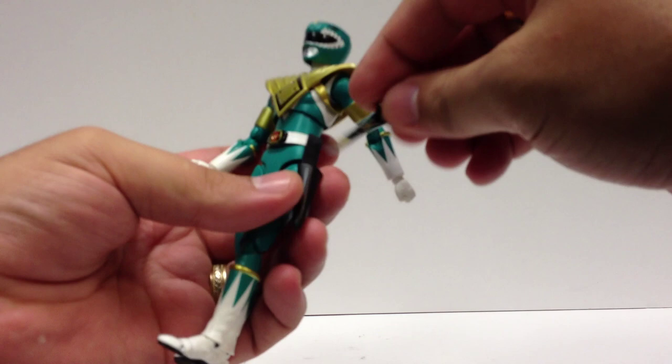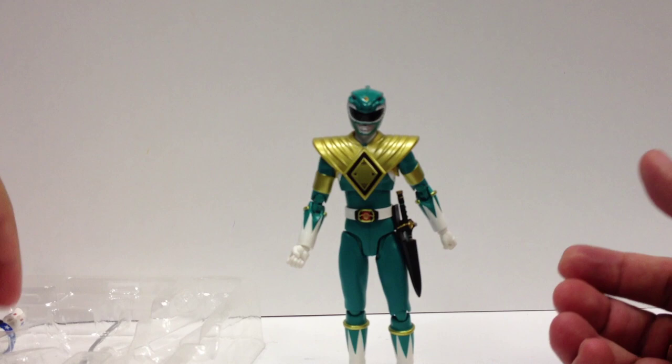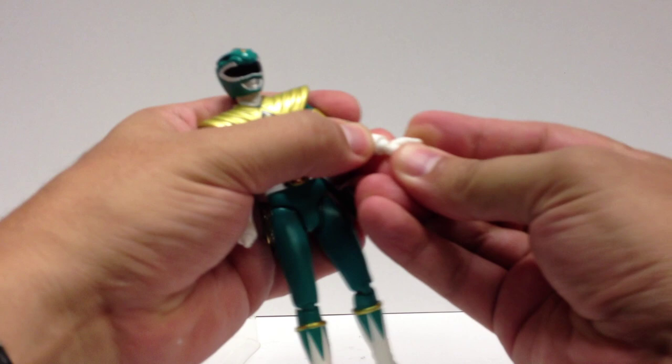The sword does actually holster in the sheath, which is nice — so he can have that right there. You can also pop the fists off and put on the special set of hands molded to hold the sword.